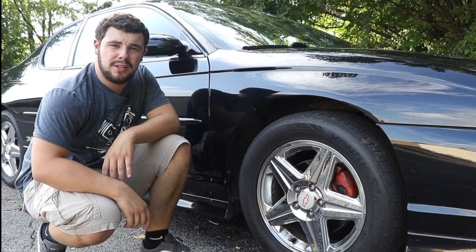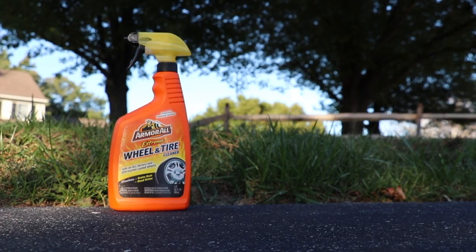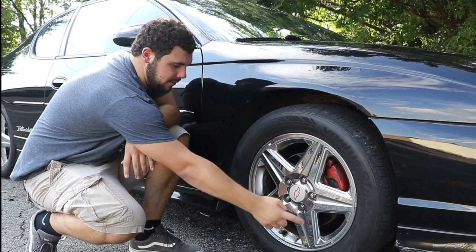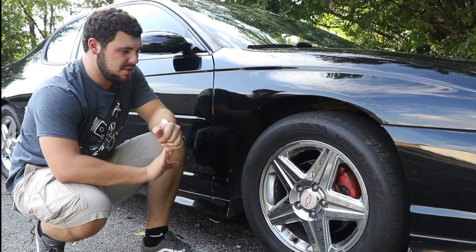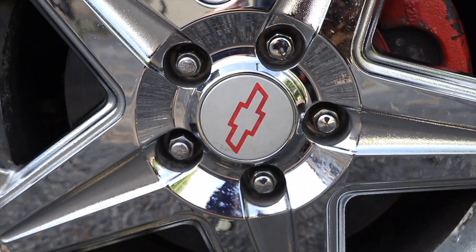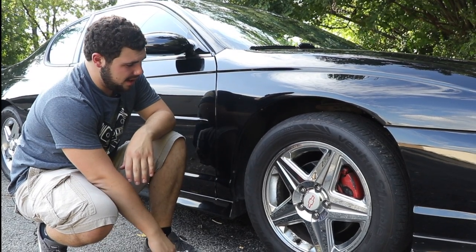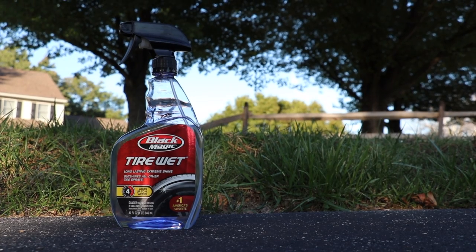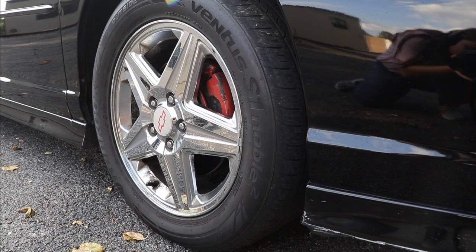The last thing on my list is a product called Rim Shine. I spray each spoke of the rim with it, wipe it in, and it takes all the dust, grime, brake dust — anything dirt-related on the tire — right off. It's a great product. And last but not least, I have a product called Wet Tire, which makes your tire black and really makes it pop.